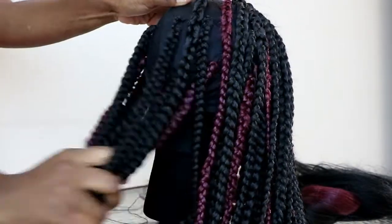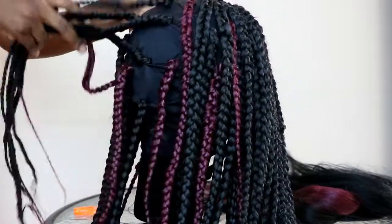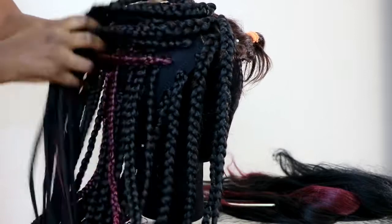As you can see I've already braided half of the head and some part at the back. I left some spaces in between because I don't want this wig to be super super full.